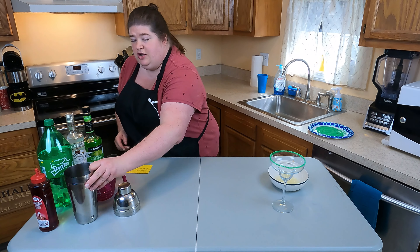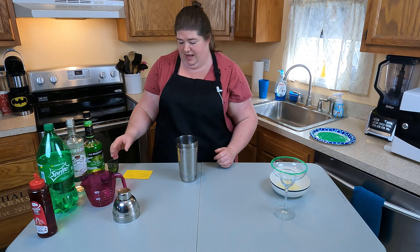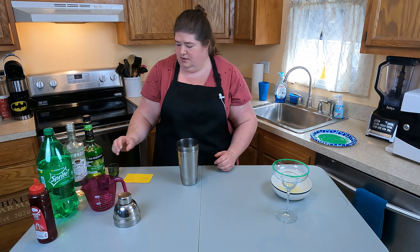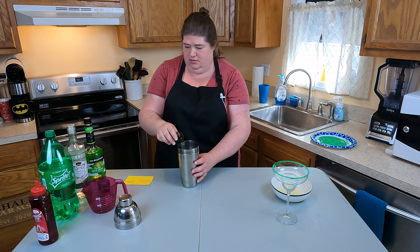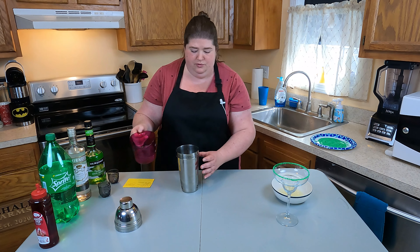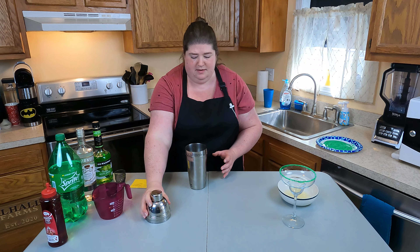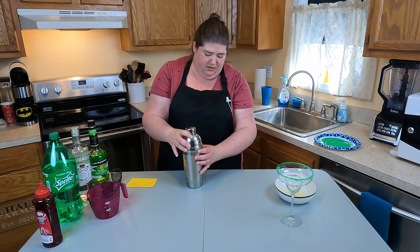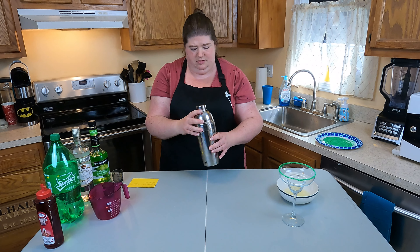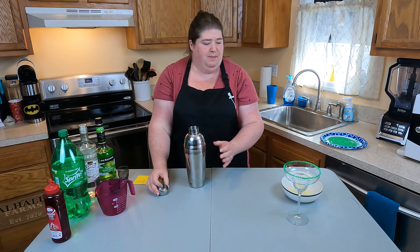For this cocktail I have my shaker. It has some ice in it. To the ice I'm going to add vanilla vodka, sour apple pucker, and Sprite. I'm just going to put the lid on and give it a little swirl to chill it. You don't want to shake it too crazy because you don't want to decarbonate your soda. Give that just a little swirl — that should be good. Pop our top.